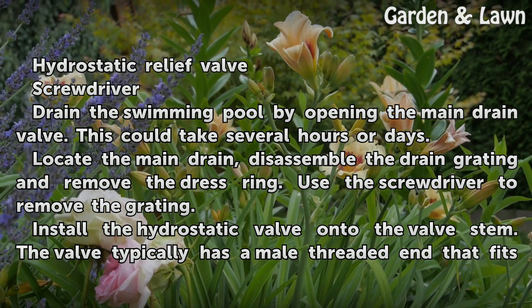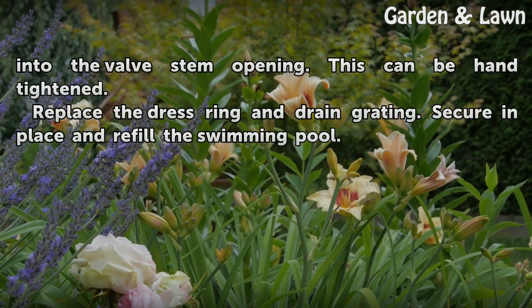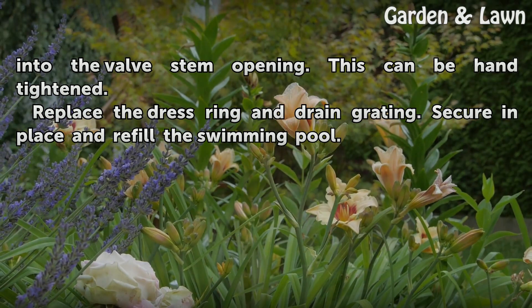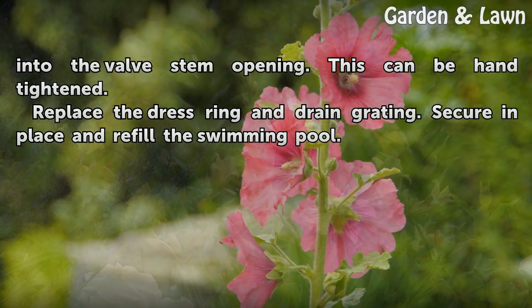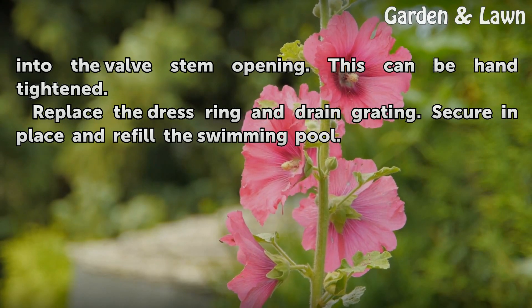Install the hydrostatic valve onto the valve stem. The valve typically has a male threaded end that fits into the valve stem opening. This can be hand tightened. Replace the dress ring and drain grating, secure in place, and refill the swimming pool.